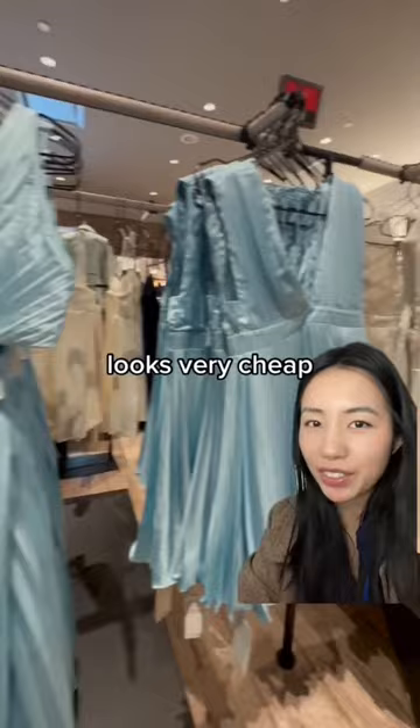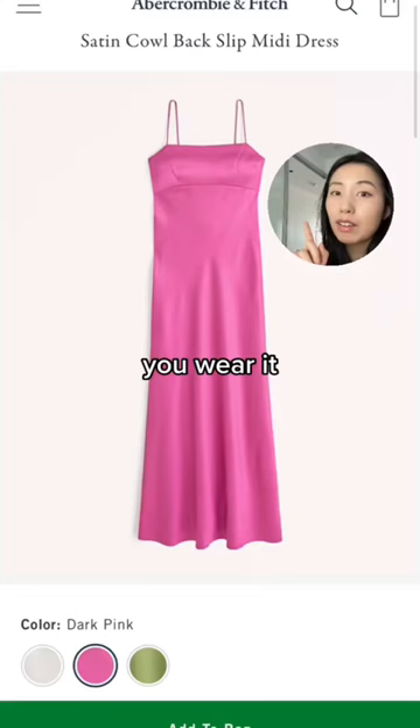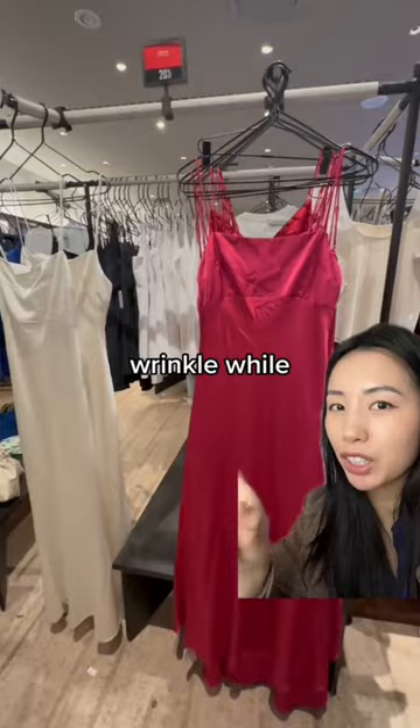You will have to steam this every time you wear it. I found the same thing with this dress, and I have a feeling these dresses might wrinkle while you wear them too. I've definitely seen this dress on sale from last season. The sewing on this is incredibly messy and there's some weird creasing going on.